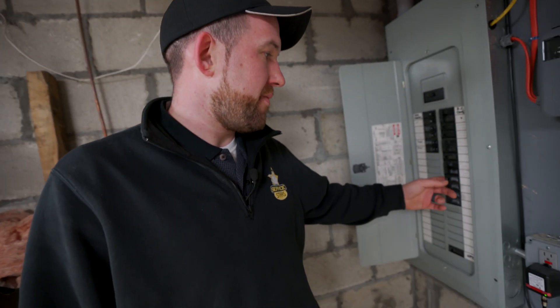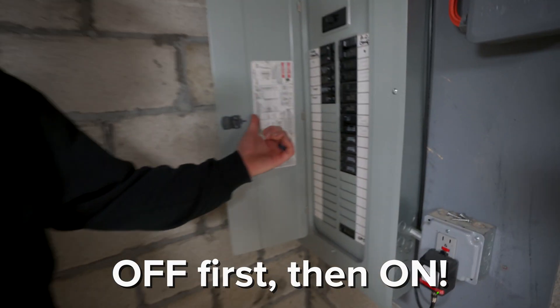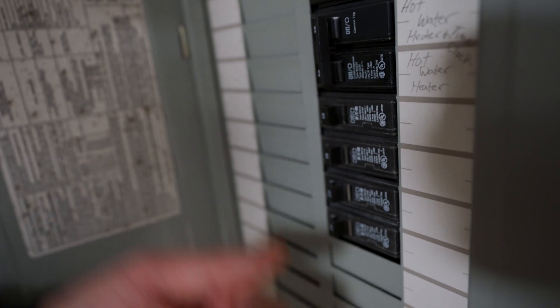To completely reset it, you have to flip it completely off and then back all the way to the on position. If it's in the trip position and you just flip it on, it doesn't actually reset the breaker, so you won't be sending power back out.